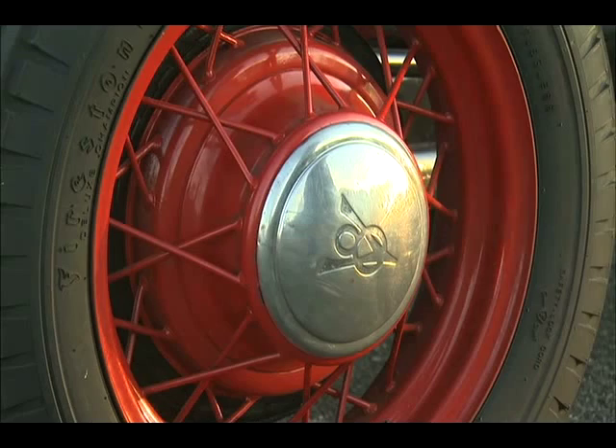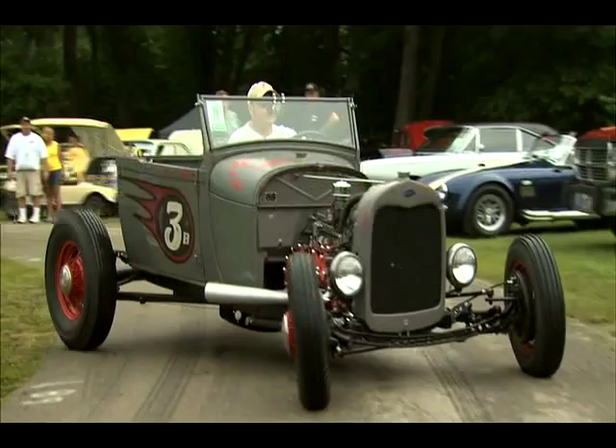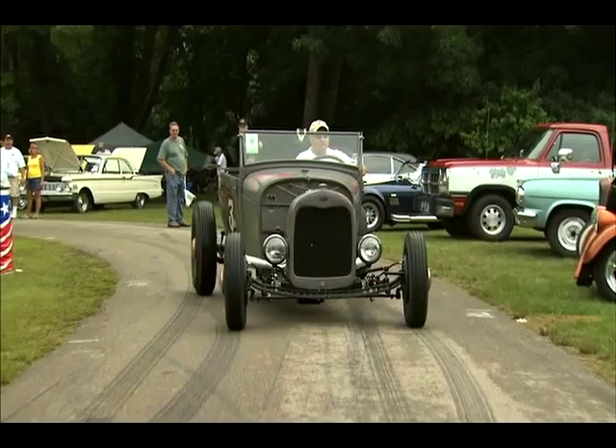I picked up a frame locally and started working there, and I also picked up this body in Atlanta, Georgia. The body was pretty rough to say the least. I drove all the way down there thinking it was going to be a little bit nicer, but after I drove four hours I thought, well, I might as well just go ahead and take it back home. The first thing I had to do was make patch panels going all the way around the bottom of the body.